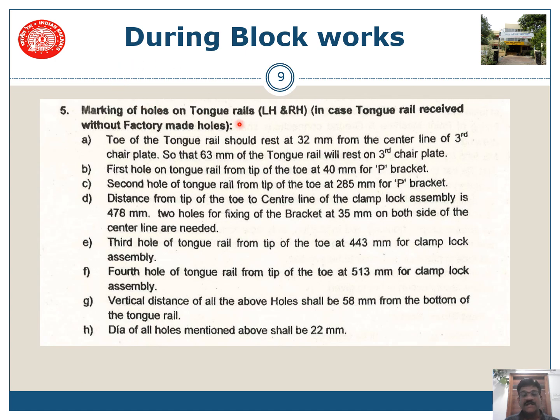Now, marking of holes on the tongue rail: the toe of the tongue rail should be at 32 mm from the center line of the third chair sleeper, so that 63 mm of tongue rail will rest on the third chair plate. The first hole shall be at a distance of 40 mm for the P-bracket, and the second at 285 mm for the P-bracket. The third hole shall be at 443 mm for the clamp lock assembly, and the fourth hole at 513 mm for the clamp lock assembly. The vertical distance for all the above shall be 58 mm from the bottom of the tongue rail, at a diameter of 22 mm.